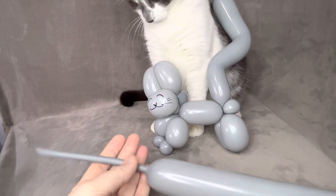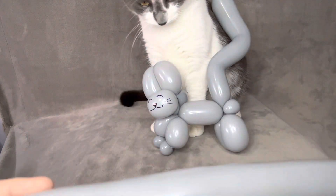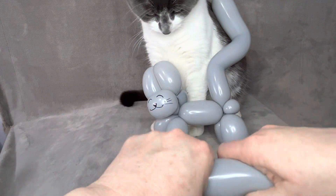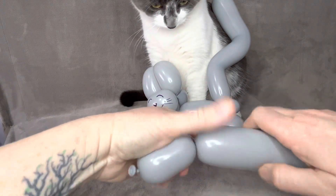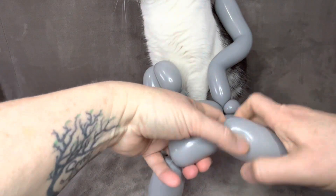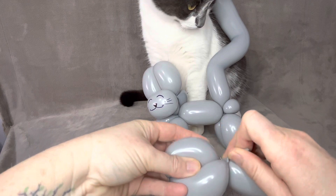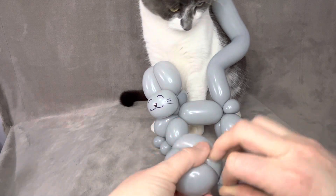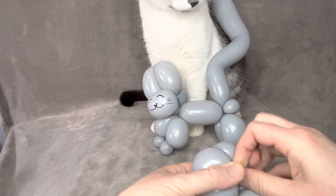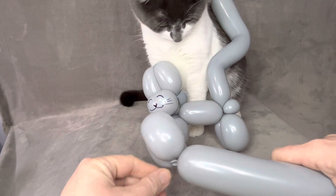You want to fill a balloon and have at least a six-inch tail. You are going to make a two-inch chamber, then do the same thing again — another two-inch chamber. Put them together nice and tight, and feed the nozzle through.